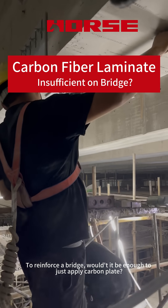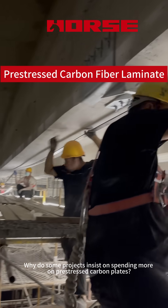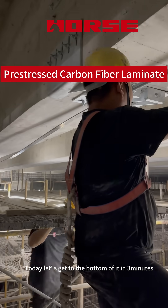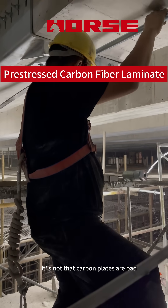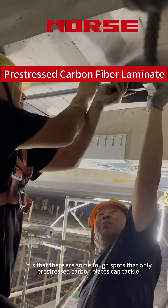To reinforce a bridge, wouldn't it be enough to just apply carbon plating? Why do some projects insist on spending more on pre-stressed carbon plates? Today, let's get to the bottom of it in three minutes. It's not that carbon plates are bad — it's that there are some tough spots that only pre-stressed carbon plates can tackle.